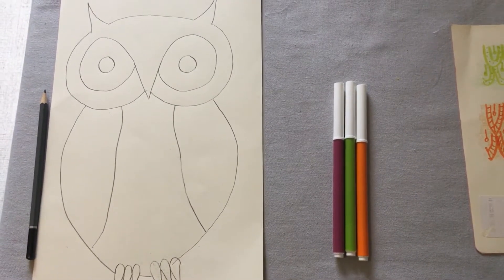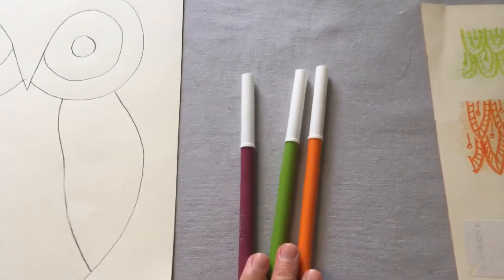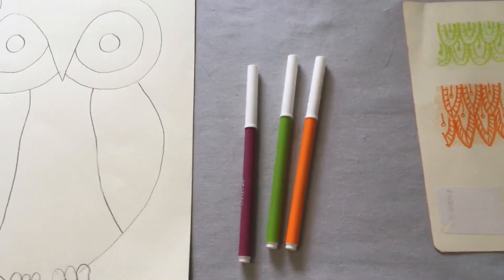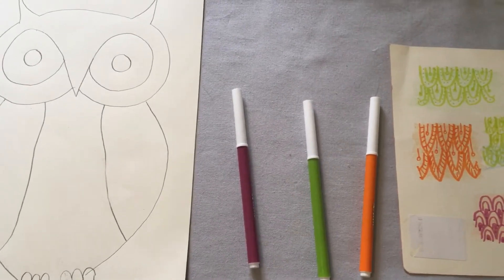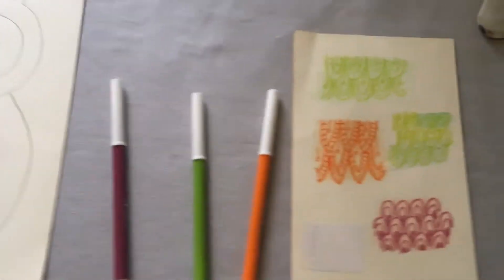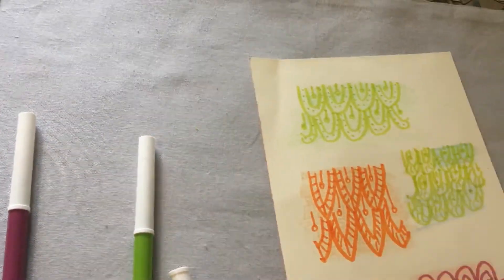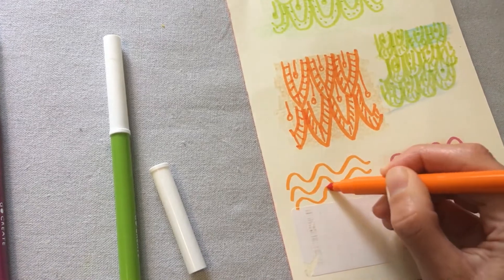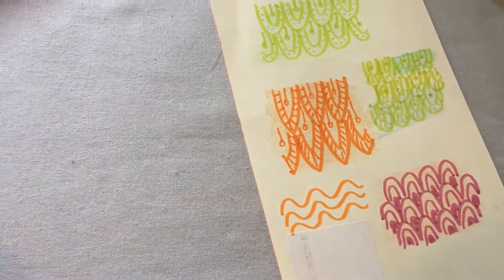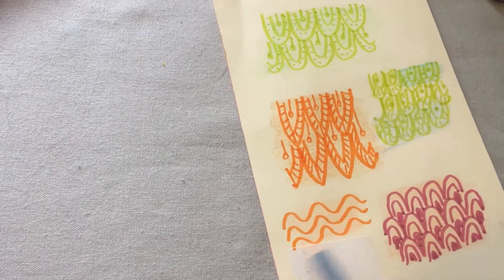Now we're going to choose the colours we want to use for our Zentangle patterns. You only need three colours — choose three of your favourite colours or three that look really nice together. If you don't have felt tip pens, you can use colouring pencils. Once you have your three pen colours, we're going to choose three colouring pencils that look really nice with them. I had a bit of an experiment by doing a few different patterns and lightly shading over the top with different colours to see which I liked most — for example, a peachy pink over orange looked great.